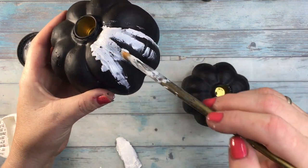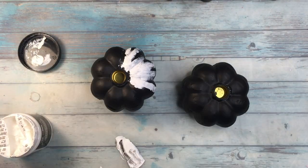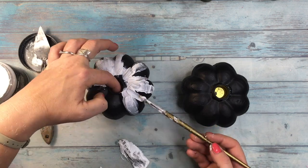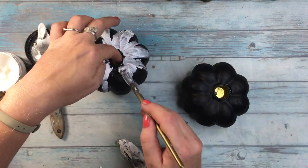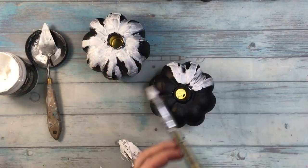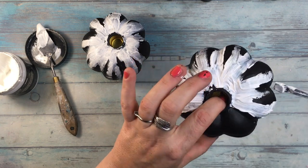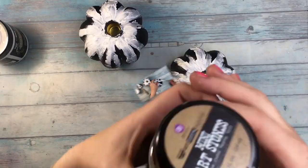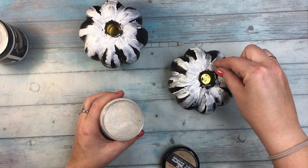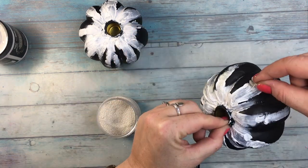Drying this type of paste with a heat gun will get you much less of a crackle and a tiny one at that, so patience here is very important. Another thing you can do is to add some small or big art stones — these ones are also from Finnavar — while the paste is still wet. They will adhere to it beautifully and you'll get more interest and more texture that way.